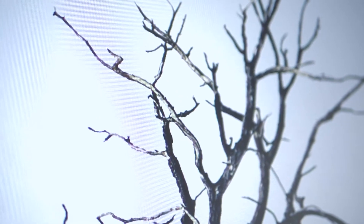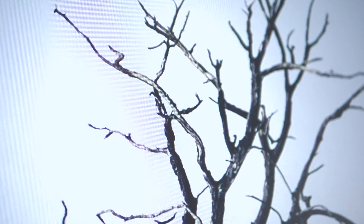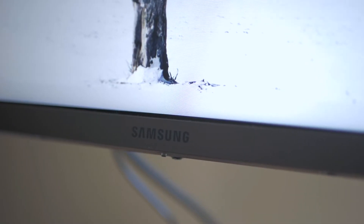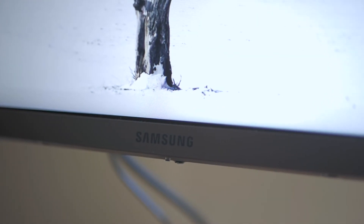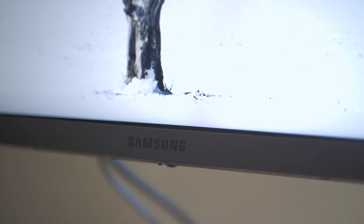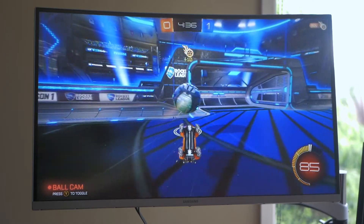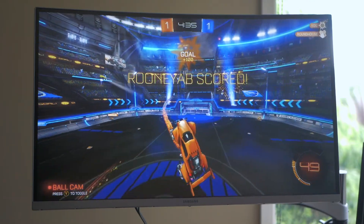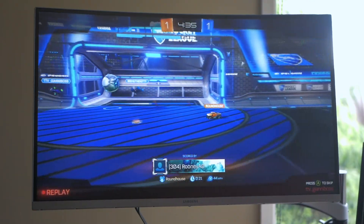Anyway guys, I hope you enjoyed this video. This is a fantastic monitor and I highly recommend it — it is most definitely the cheapest monitor that has a 1440p resolution at 144Hz. So if those are the specs you're interested in, this is by far the best monitor at that price range, hands down. Let me know what you think in the comment section below, and if you enjoyed this video consider subscribing — only a small proportion of my viewers are actually subscribed, so it would mean a lot if you dropped a sub.